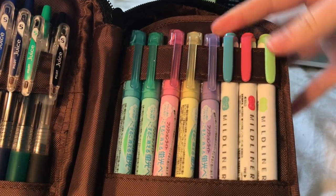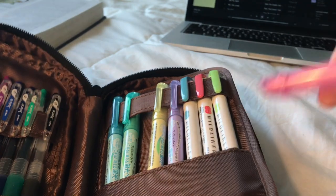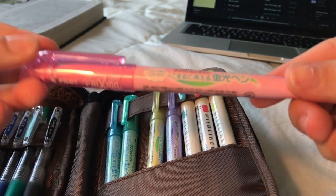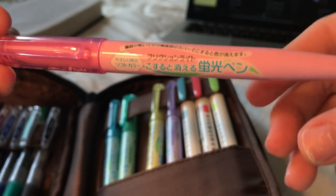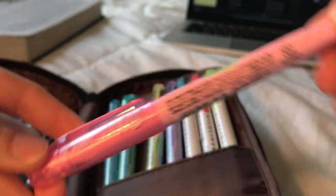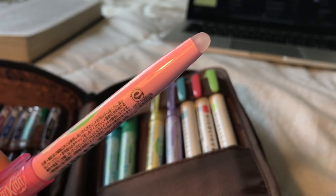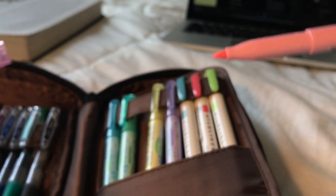And on the right, I have 5 Pilot FriXion highlighters. I have all of them in the pack except for the orange one in this sleeve, just because I don't really like the color orange that much. These are probably my top favorite highlighters because the pastel colors are really, really pretty, and they're erasable.